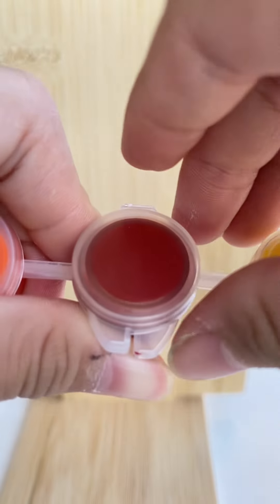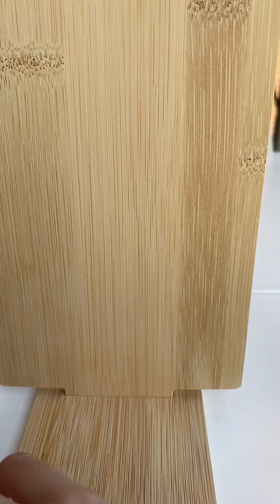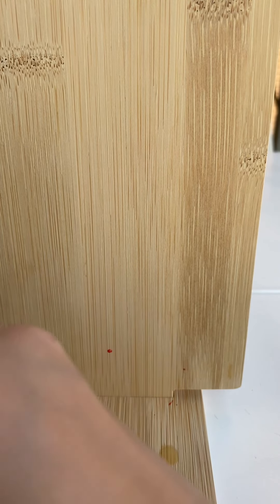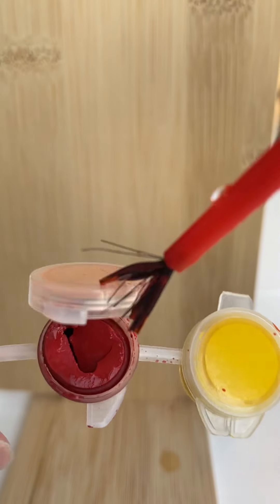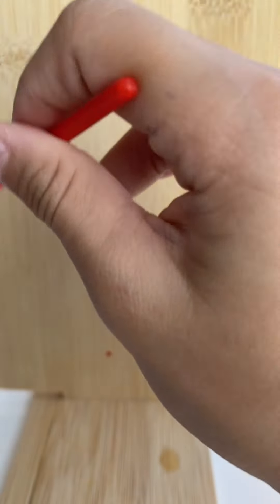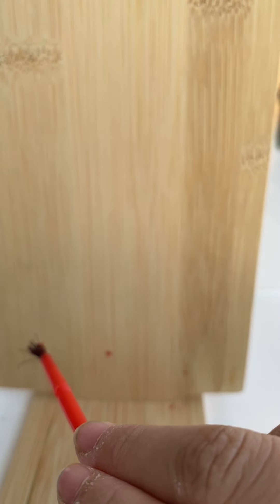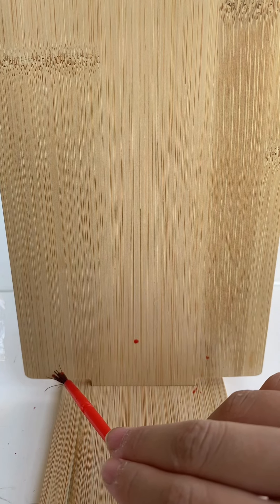Let me just do the red first. Oh wait, is it a dry thing? It's not dry. Okay, let me just drop it. It's dry — I feel like it's a bit dry. It's a bit dry.